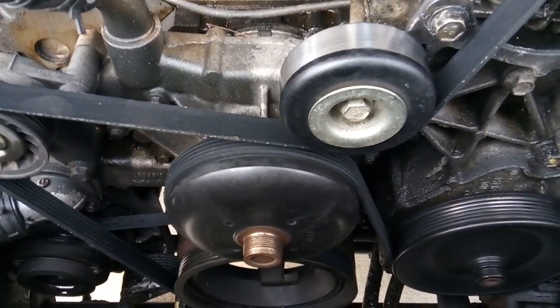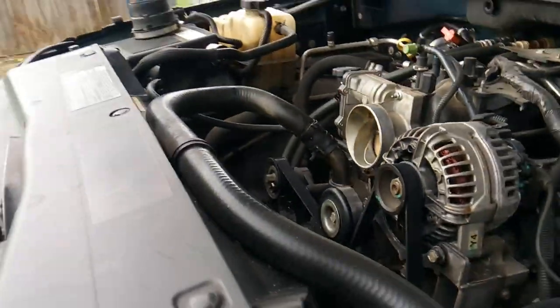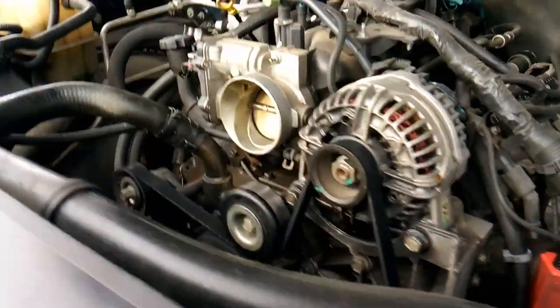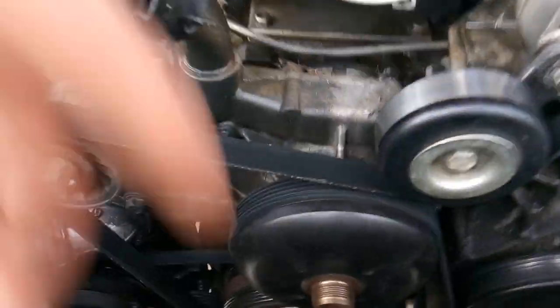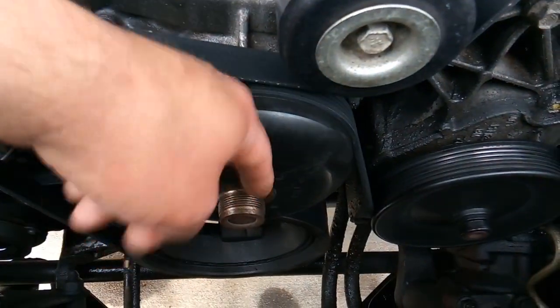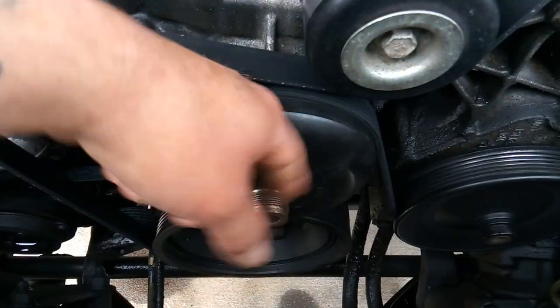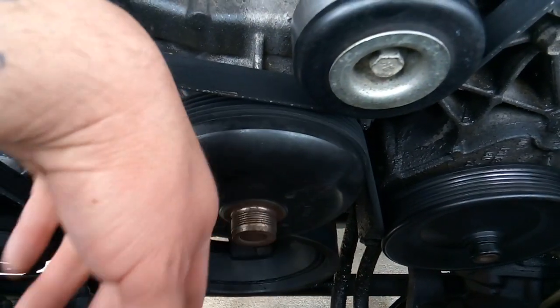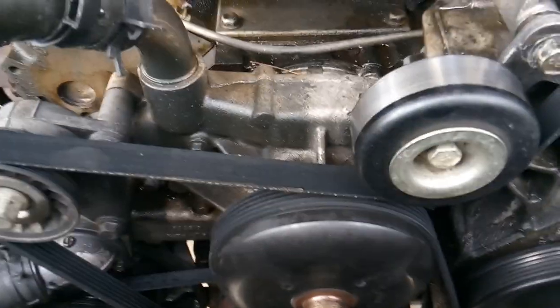Now the water pump job on this rig is pretty straightforward. What I kind of like about it is that it has electronic fans, so I don't have to get in here and wrestle a big fan off the front of this thing. Sometimes that can be really hard to do — you need a special fan clutch tool and sometimes they just don't want to come off, which can add a lot of extra time to a job.